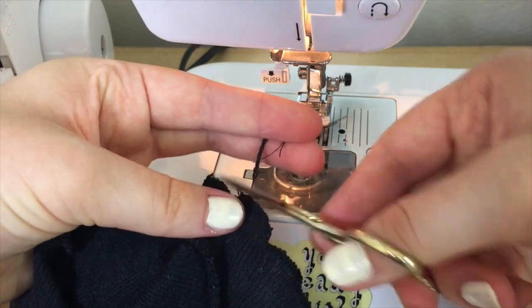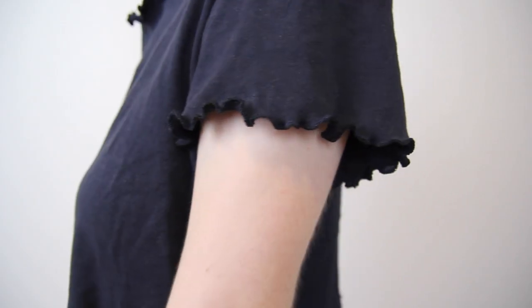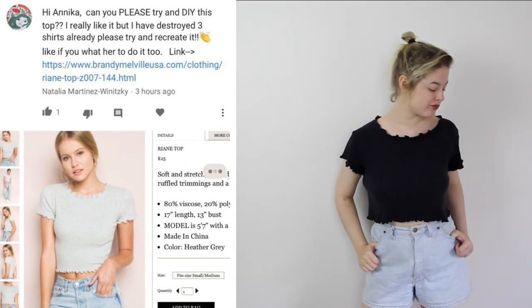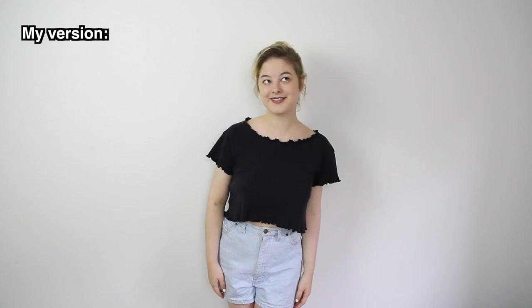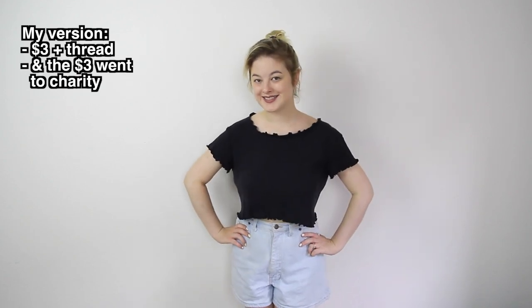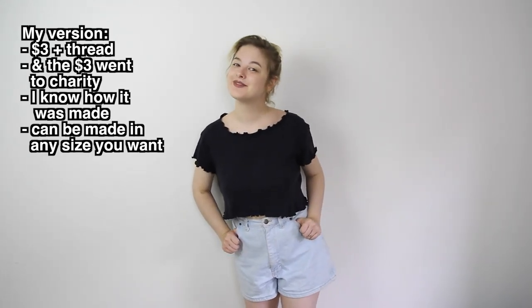That's how you do a lettuce hem! This t-shirt is slightly different to the original that Natalia suggested – the neckline is wider and it's slightly looser fitting, and that has to do mostly with the t-shirt I started with. If you wanted a smaller neckline, you could start with a t-shirt that has a tighter fitting neck. If you wanted a more tightly fitting top, you could turn it inside out and sew new side seams, or start with a tighter fitting top. But I'm really into comfy clothes right now, so I wanted to leave my top looser fitting, and I actually really like the wider neckline too.